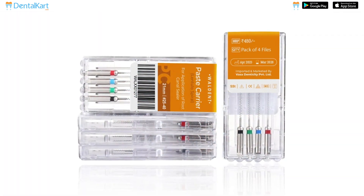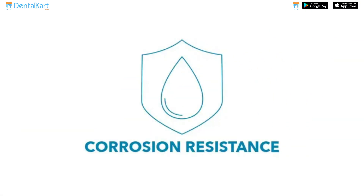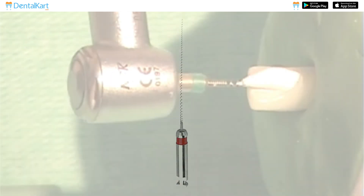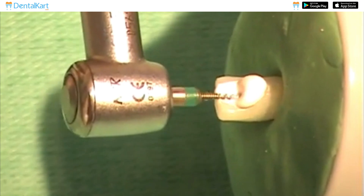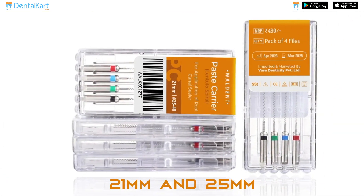The Walden Paste Carrier is made from high-quality stainless steel, making it durable and resistant to corrosion. It is a tapered, spiral-shaped instrument with a unique helical design that facilitates accurate and controlled placement of the filling material, ensuring proper coverage and sealing of the root canal. It is available in 21mm and 25mm lengths.